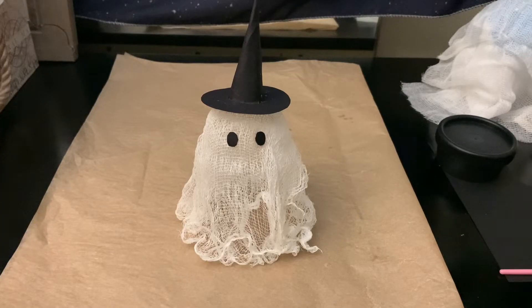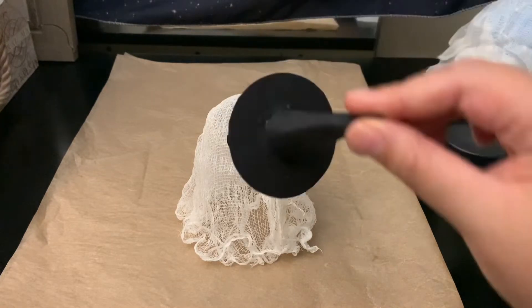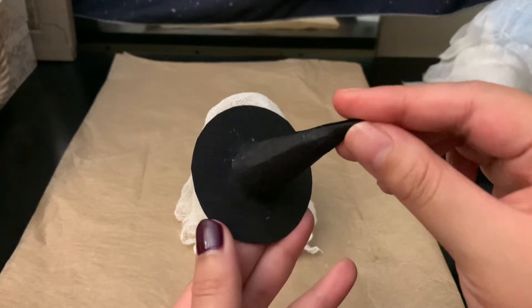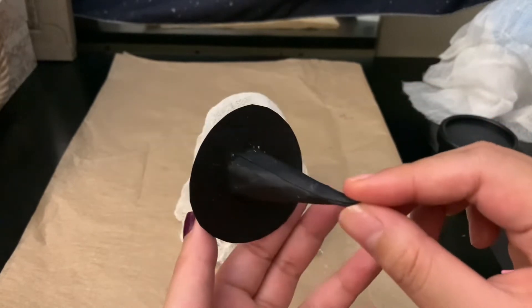Now that I've moved to my workstation, you can see the ghost details a little bit more clearly. For this witch hat, it was a last-minute thing — I just thought it would be cute to add it to the top. This one's kind of messy because I was just winging it.